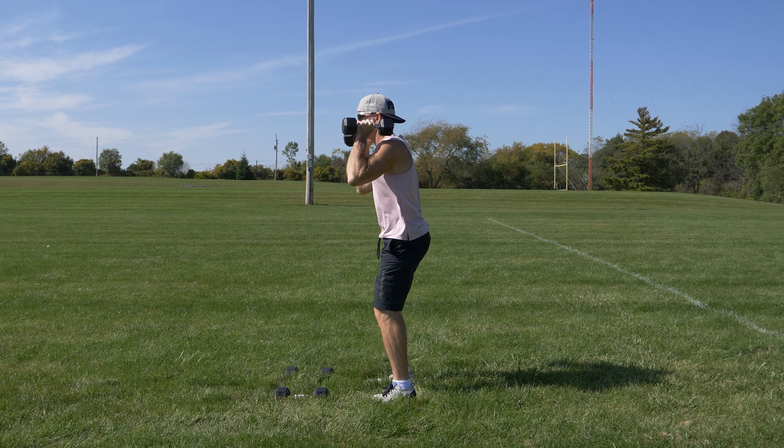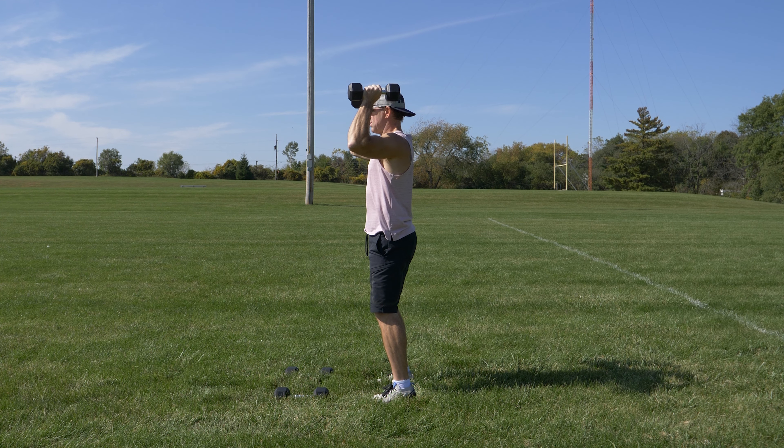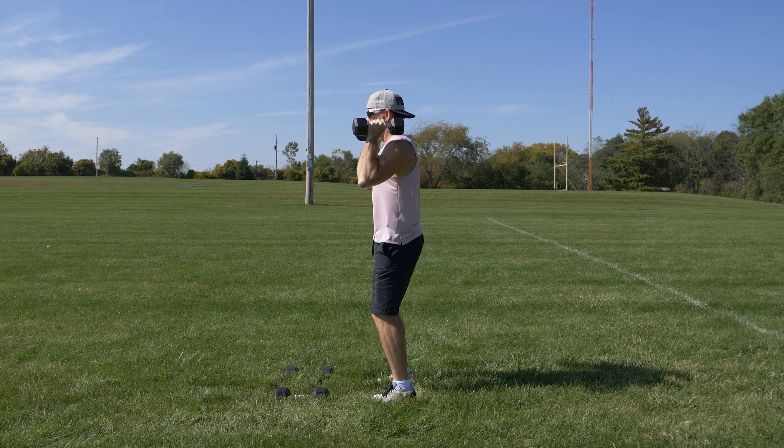Then return up to the starting position and push the dumbbells up above your head, extending at the elbows. Then back down with the dumbbells, and this completes one full repetition.